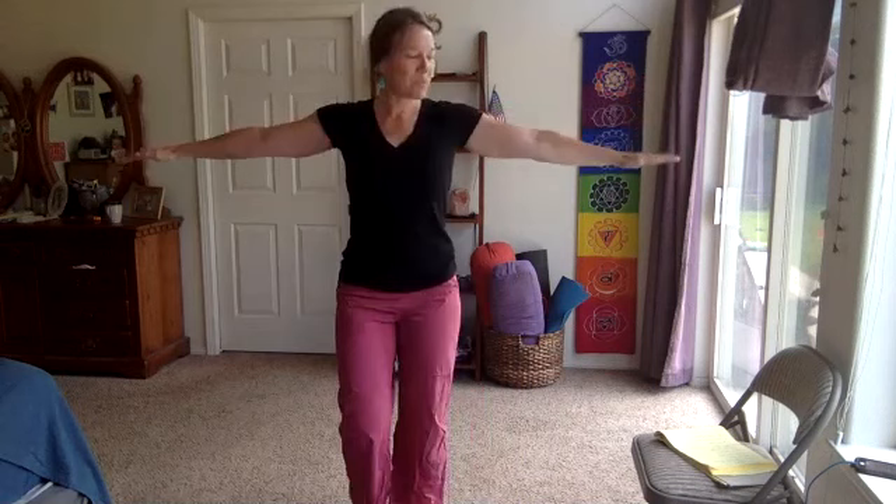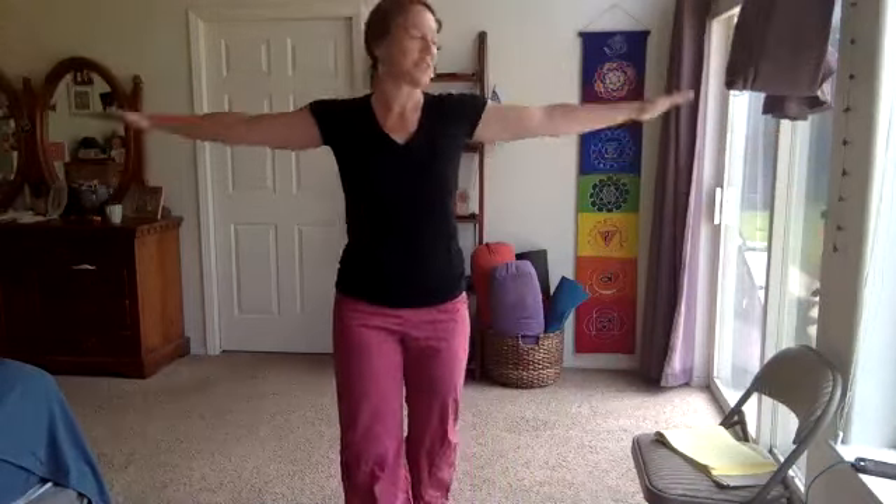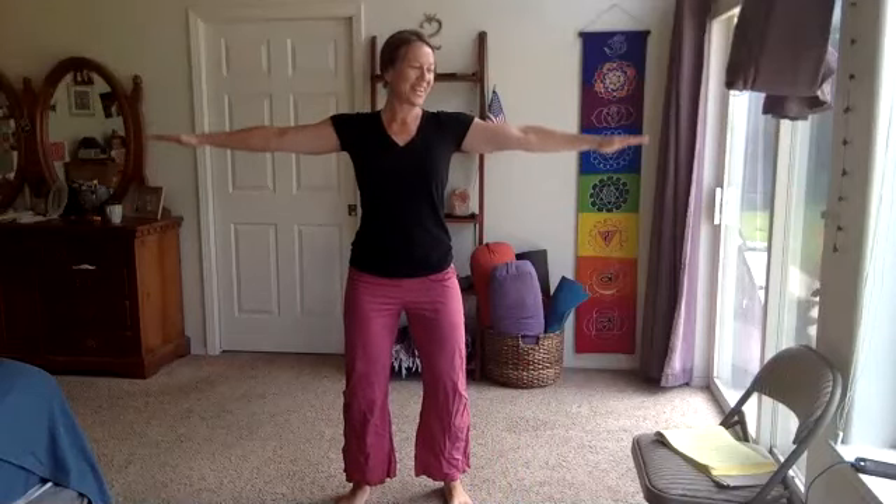Maybe soften the elbows a little bit. That therapeutic yoga with Sherry — I needed a coffee and a second coffee after it, I felt like I'd had a full night's sleep. Three, two, one — palms face up, pulse it up, up, up.